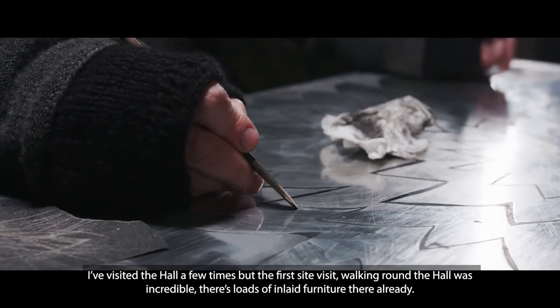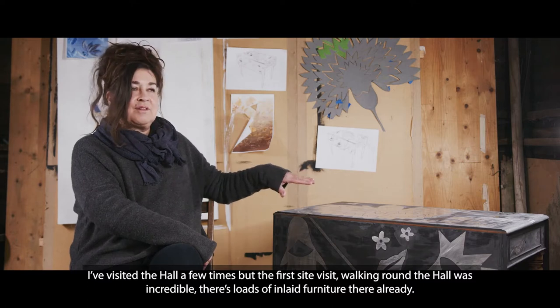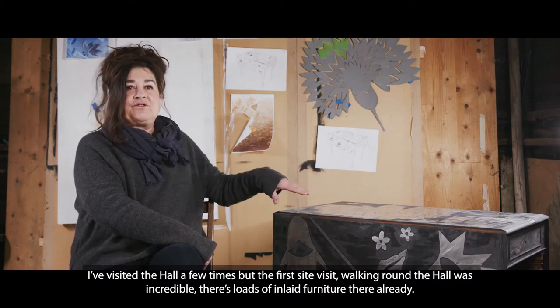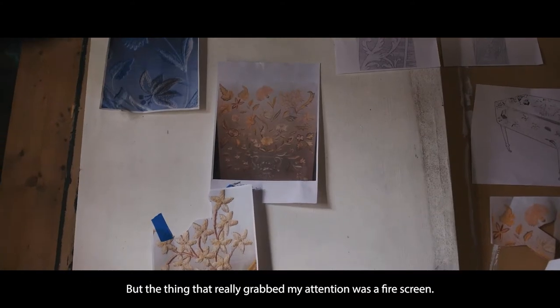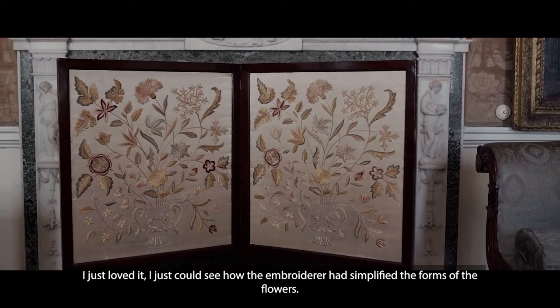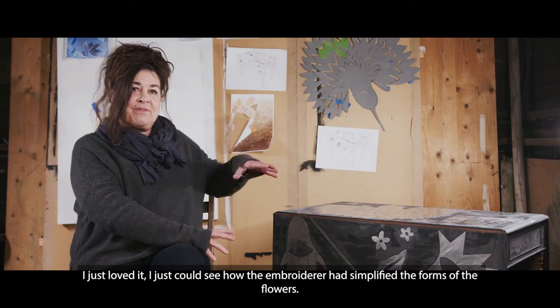I've visited the hall a few times but the first site visit, walking around the hall was incredible. There's loads of inlaid furniture there already, but the thing that really grabbed my attention was a fire screen. I just loved it — I could see how the embroiderer had used and simplified the forms of the flowers.